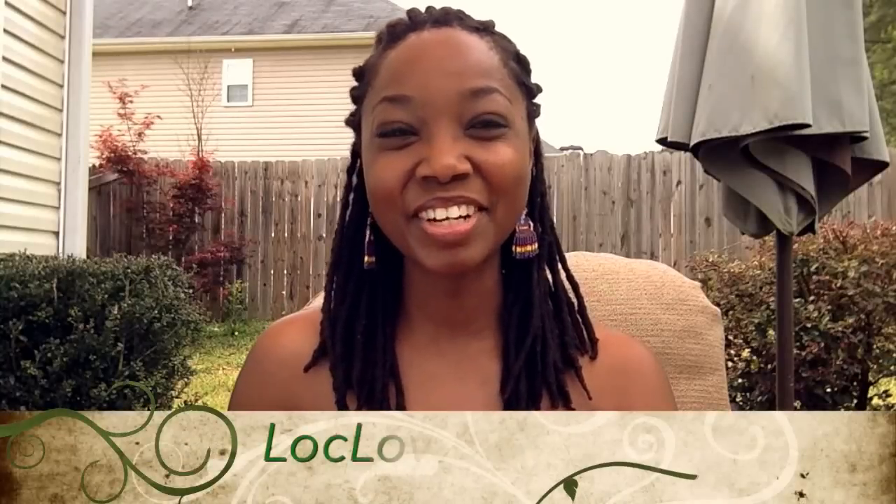Hey guys, it's Lock, Love, and Yogini here, and today we're going to be doing the video outside because the weather is really great, and for once my allergies aren't acting up, so I'm not a big puffy mess.